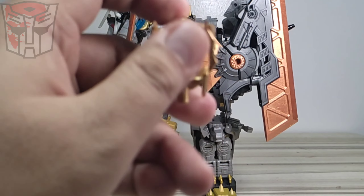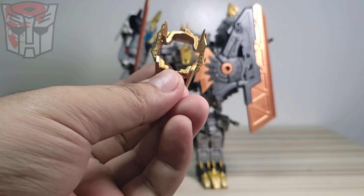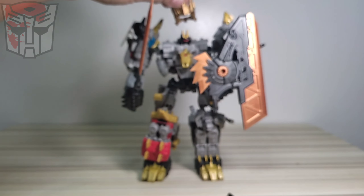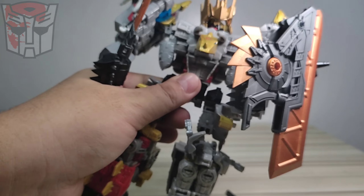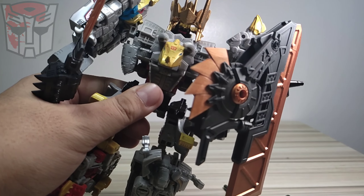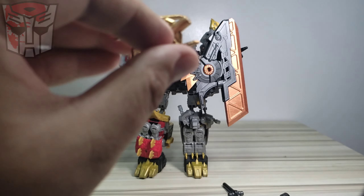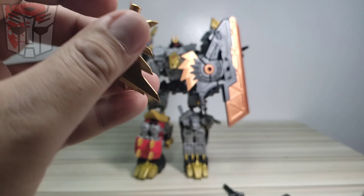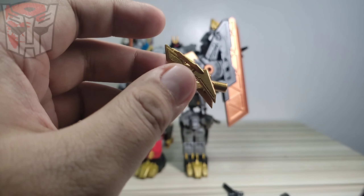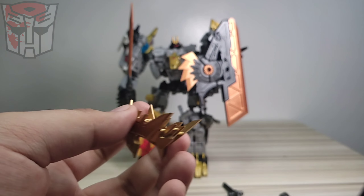So it has this crown piece. I do have an SS86 Grimlock but I haven't opened it yet, but I would assume this would fit on Grimlock's head. As for Volcanicus, it doesn't fit - it's too big for the head. The good thing with this kit is it has a five millimeter peg on its back, so I would assume Grimlock can store it in dino mode or robot mode.